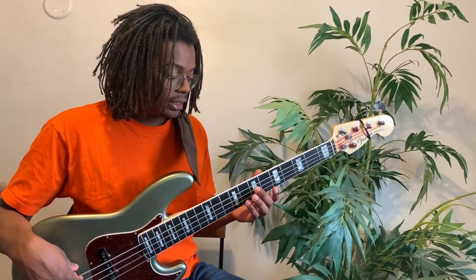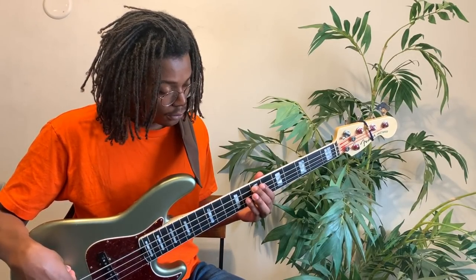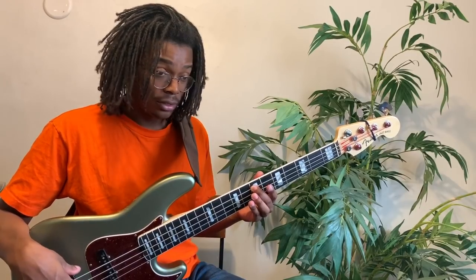That's a good way to check if you're playing the harmonic right. Let's try it on the 7th fret of the E string — here's a normal note and then here's the harmonic.